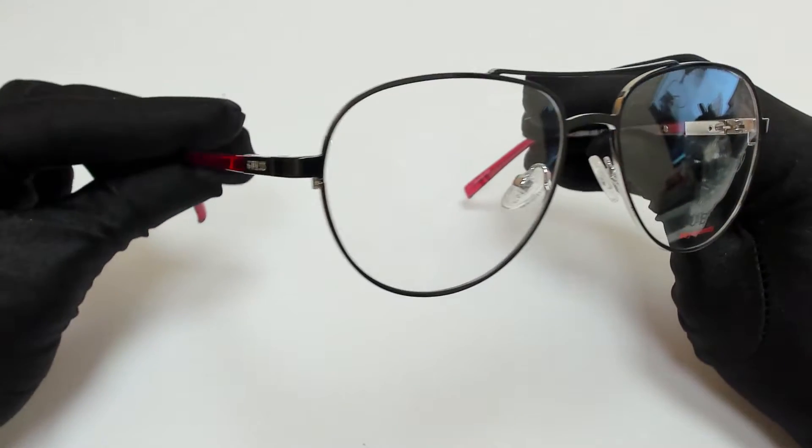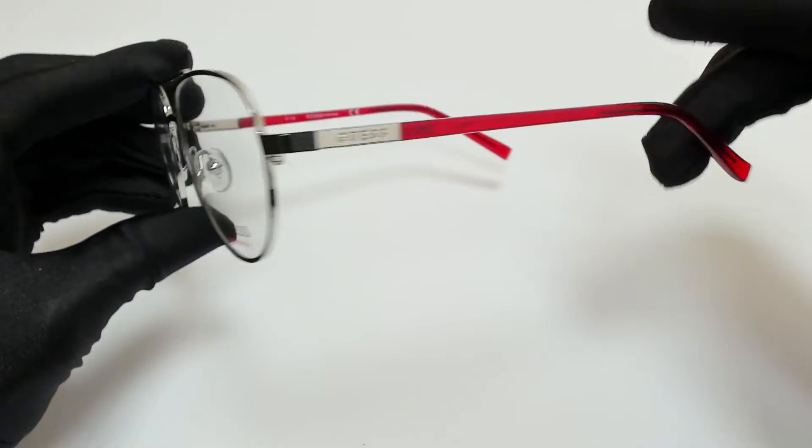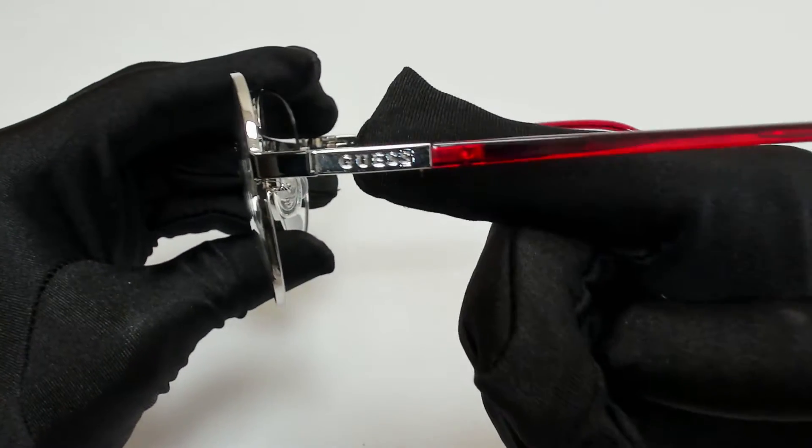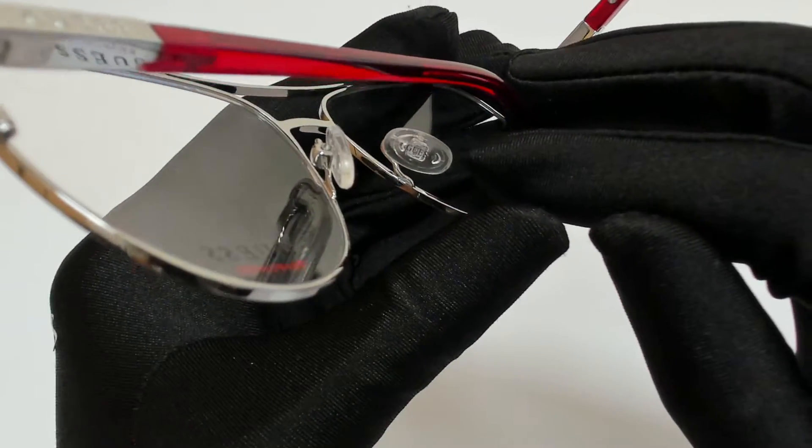The color of the frame is black and red and has a style of pilot. On its temples you'll find the Guess logo, which can also be found on its nose pads.